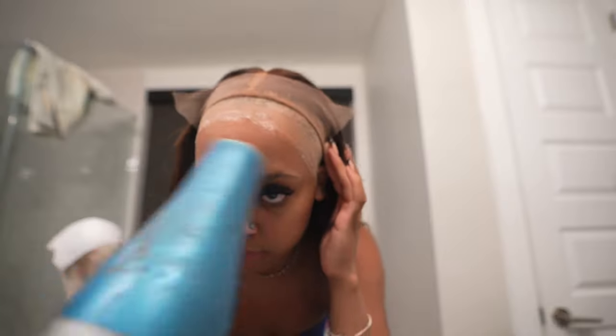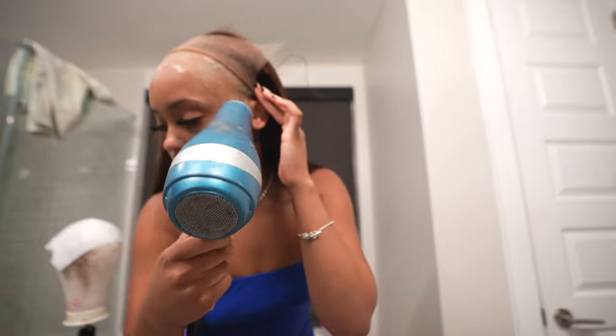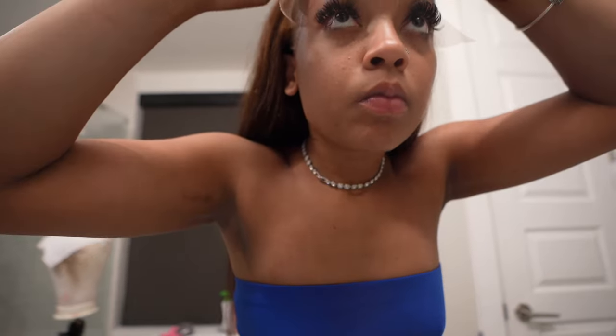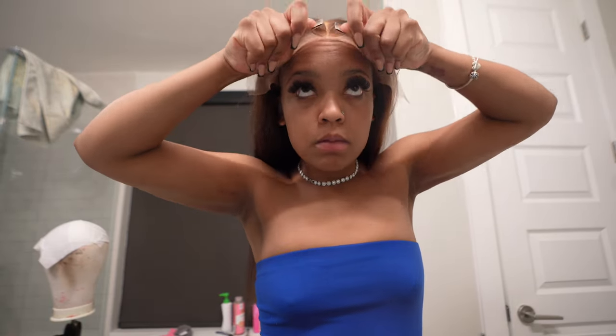I'm using that cool setting on the dryer and getting that glue all the way melted. You don't want to start installing until the glue is completely clear — that means you see no white. If you see any white residue left, it will be visible on the wig. Make sure this step is completely completed before you install.